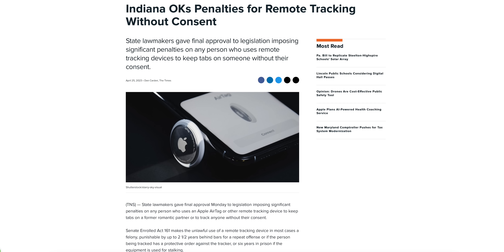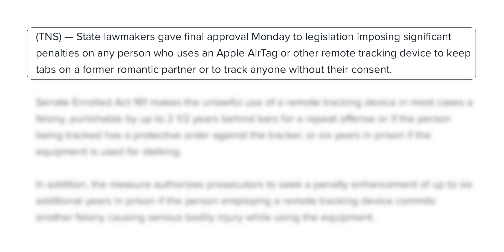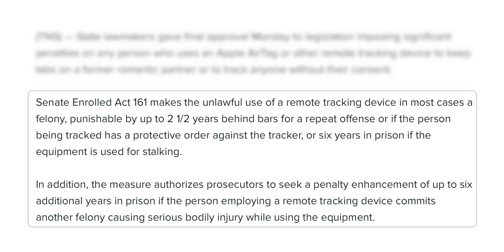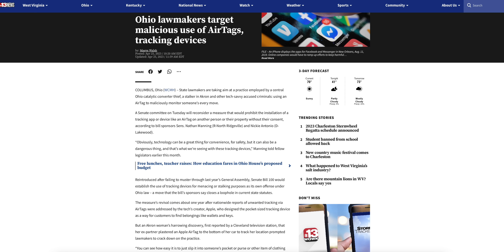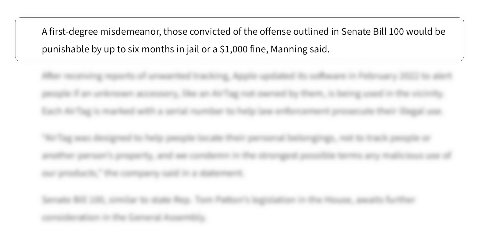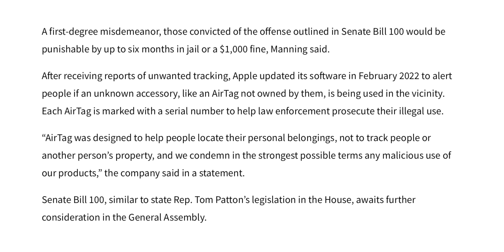As tradition on Apple Weekly, here's another AirTag story — this time regarding state laws. Believe it or not, using an AirTag to track somebody was not technically a crime in some states, but that's changing in Indiana and Ohio. Indiana has passed a bill making it a felony to use remote tracking devices like AirTags to stalk or track people without consent, with punishment ranging from two-and-a-half to six years in prison. Ohio's bill would prohibit installing AirTags on people or property without permission, with penalties of up to six months in jail or a $1,000 fine — only a first-degree misdemeanor rather than a felony.